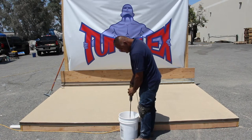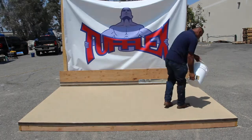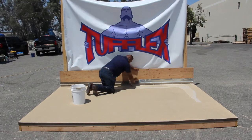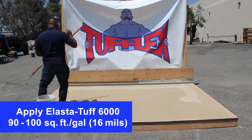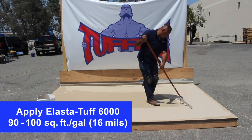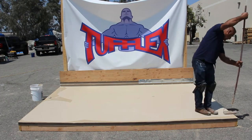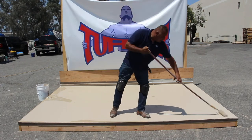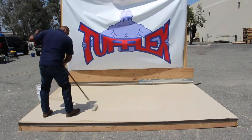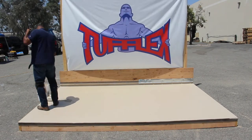Apply a second application of Elastituff 6000 Alester Top Coat by thoroughly mixing one pail, pouring the desired amount onto the deck surface, and spreading uniformly with a flat trowel or squeegee. Apply at 90 to 100 square feet per gallon to obtain an average top coat thickness of 16 wet mils. Back roll with a short to medium nap roller to fully saturate and eliminate all roller marks. Allow the top coat to cure 24 to 36 hours at 75°F (23.8°C) before subjecting to light traffic.